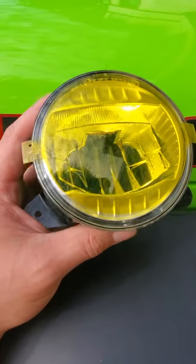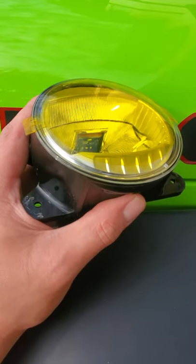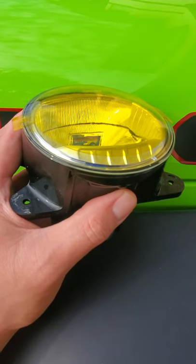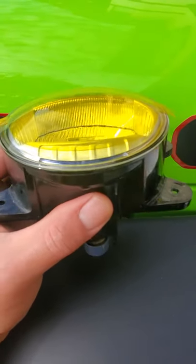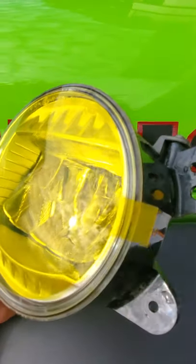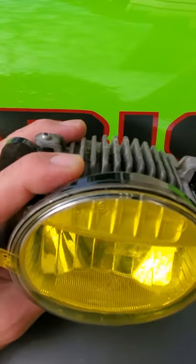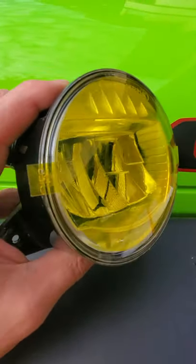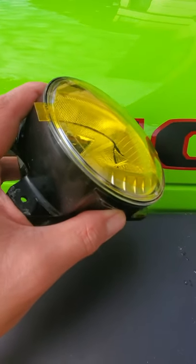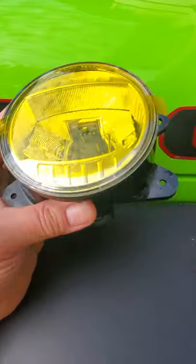The Lamin-x looks pretty nice and laid down really well, but the film isn't quite long enough or wide enough — the bottom portion is not covered. It does cover most of the lens, and as you can see up top there's a little bit left uncovered as well. I don't think it'll matter, but it would be nice to have full coverage of the lens.